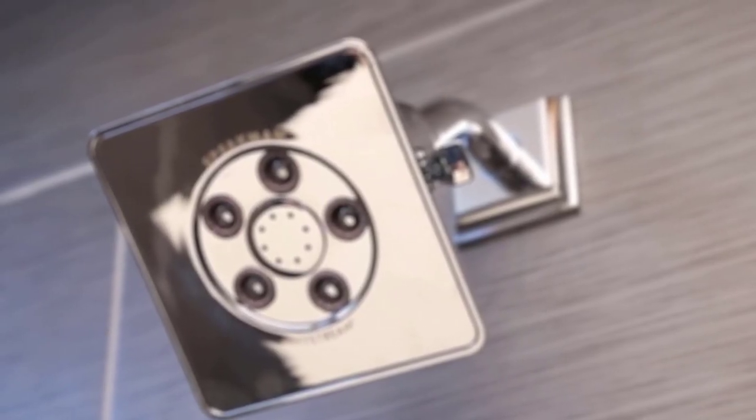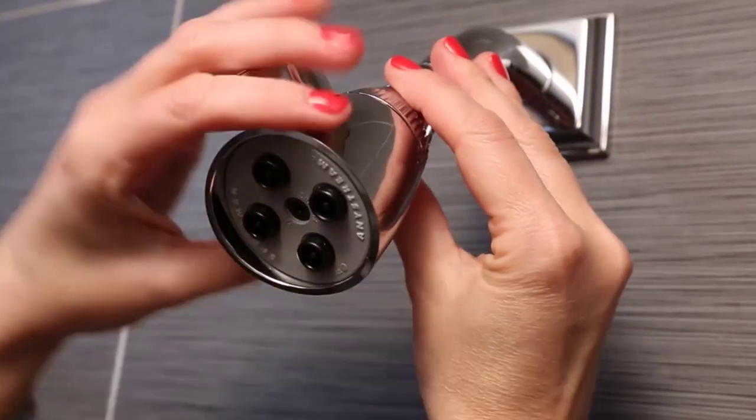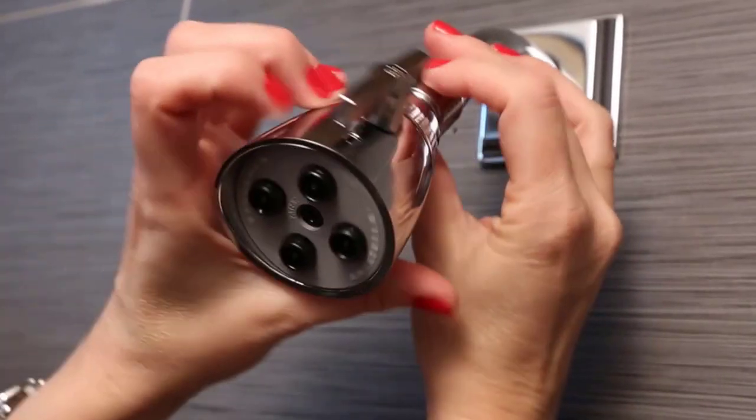Moreover, it is as easy to install as screwing a bulb in the holder, so no need to hire a professional to get the job done.